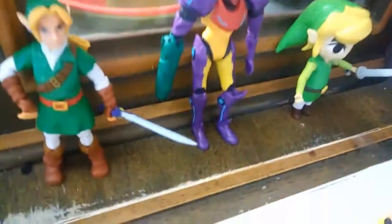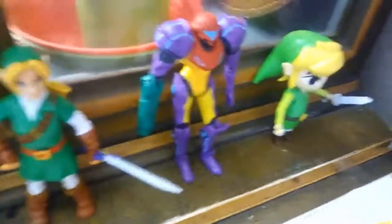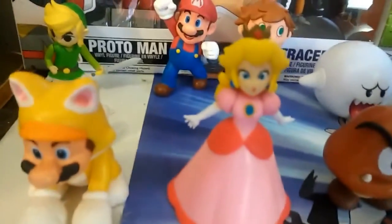Next we have some 4 inch raw Nintendo figures: Toon Link, Gravity Suit Samus, and Toon Link. And here's one of my biggest collections - my 2.5 inch raw Nintendo figures. I have a lot of cool ones and I'm really happy with my collection so far. There's a lot more I want to get.